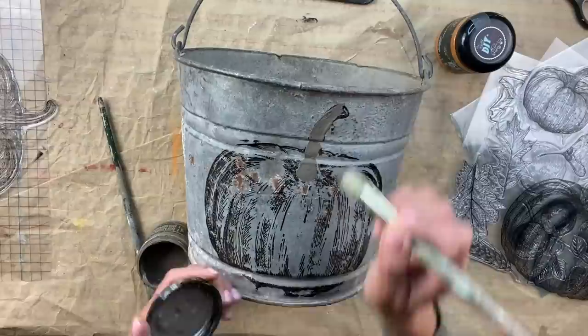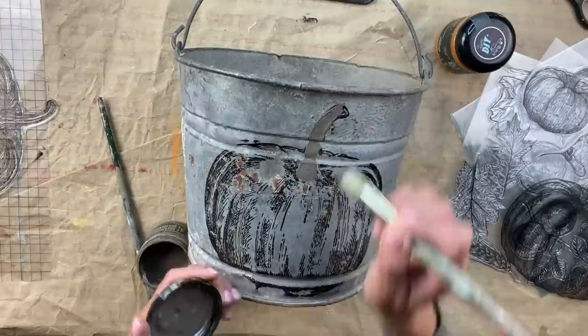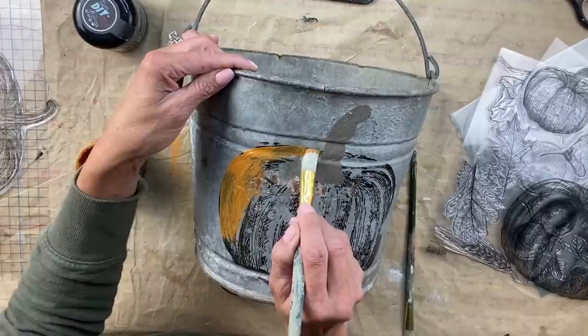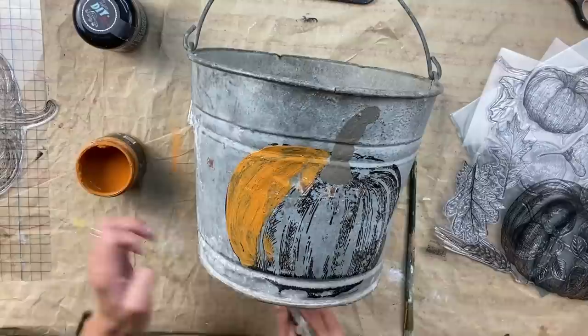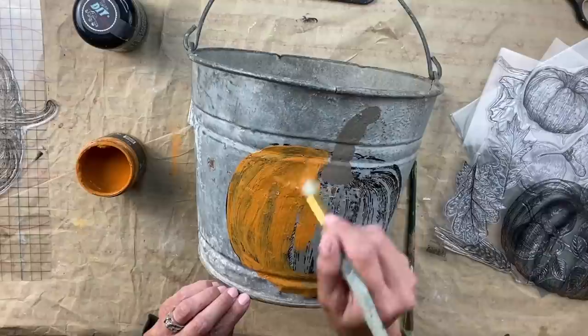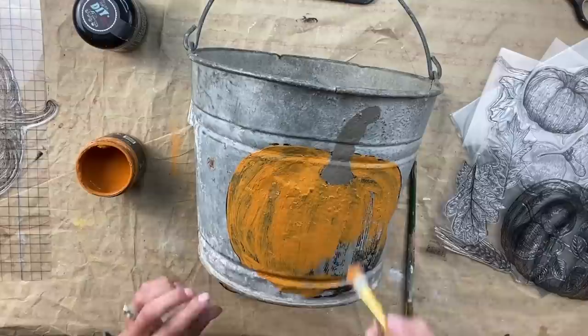Now that the IOD ink is dry, I'm going to start off with Prairie Gray and paint the stem — I just roughly paint it, it does not have to be perfect at all. Even if it goes outside the lines a little bit, it's okay, because once it dries we're going to seal it and re-stamp the image and it's going to look like you created a beautiful masterpiece. Once I get the stem painted, I'm going to break out my new favorite color, Summer Crush, to paint the entire piece, and then blend in some Fire Starter.